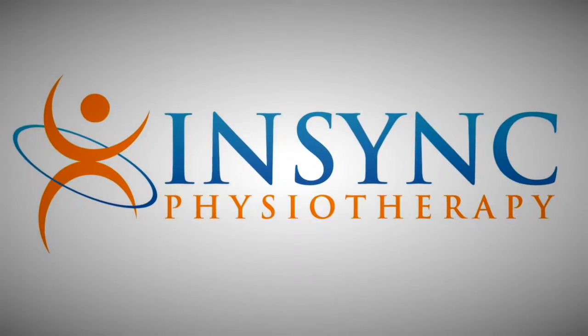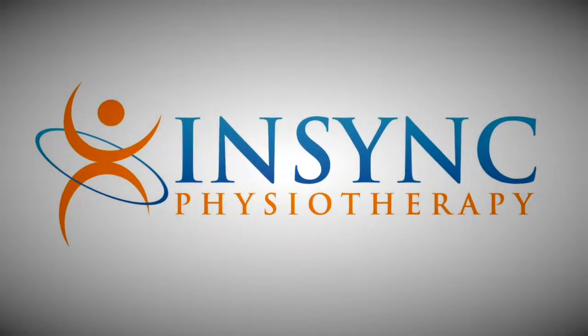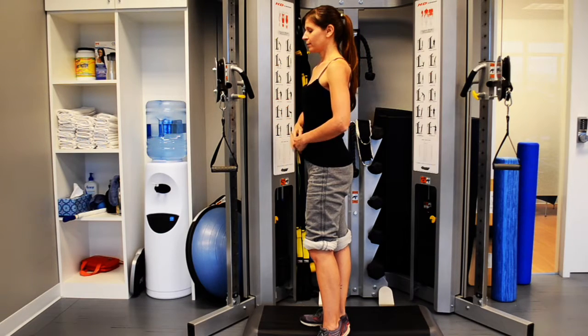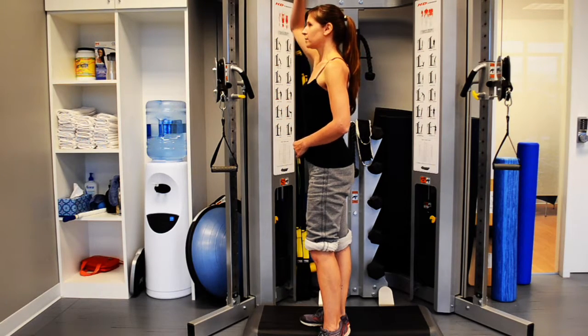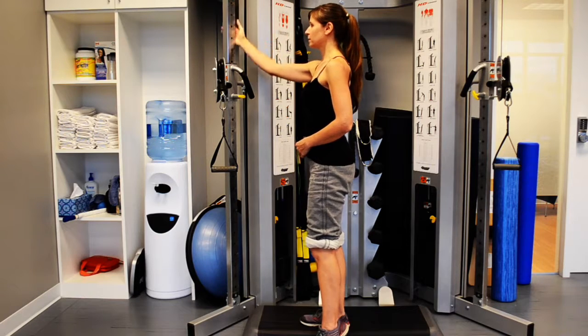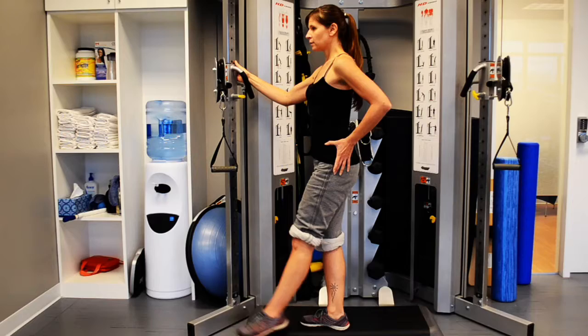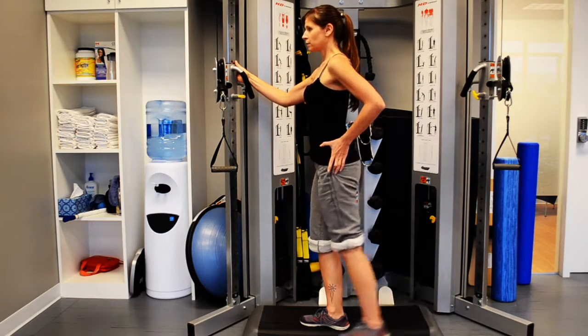This exercise is good to increase hip mobility due to arthritis or post-total hip replacement surgery. Begin by stepping up onto a 2-3 inch stepper with the unaffected leg. In neutral tall posture, engage your inner core below the belly button by pulling the muscles in towards the spine.